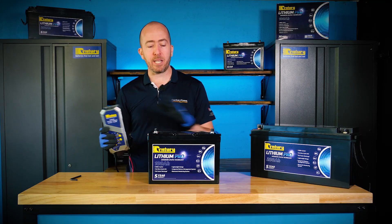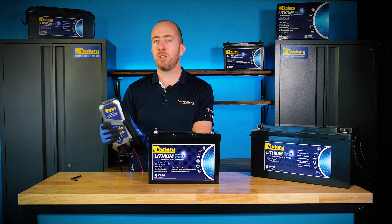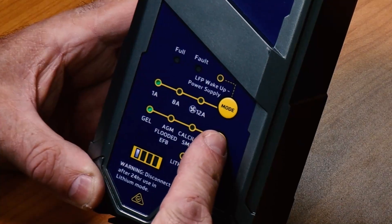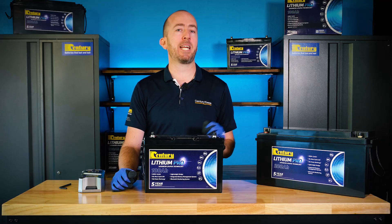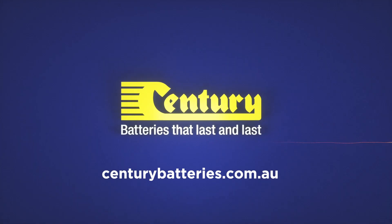If you want to know in detail how to charge a Lithium Pro using the Sentry CC1212XLI battery charger, we have a full standalone video covering this topic, so do check that out. But otherwise, for more information, visit the website at centurybatteries.com.au.